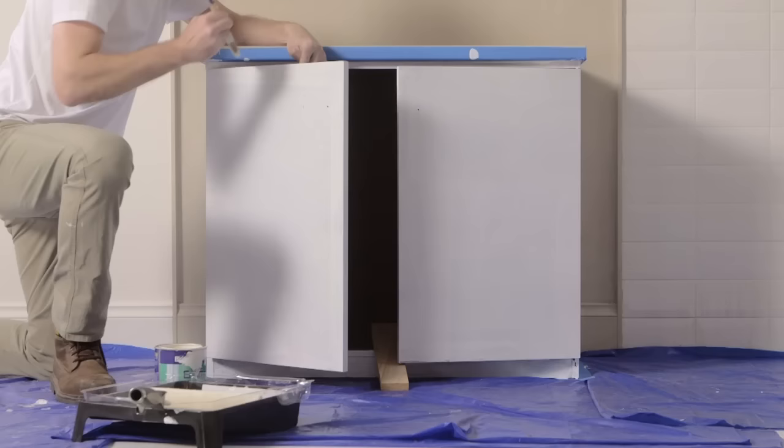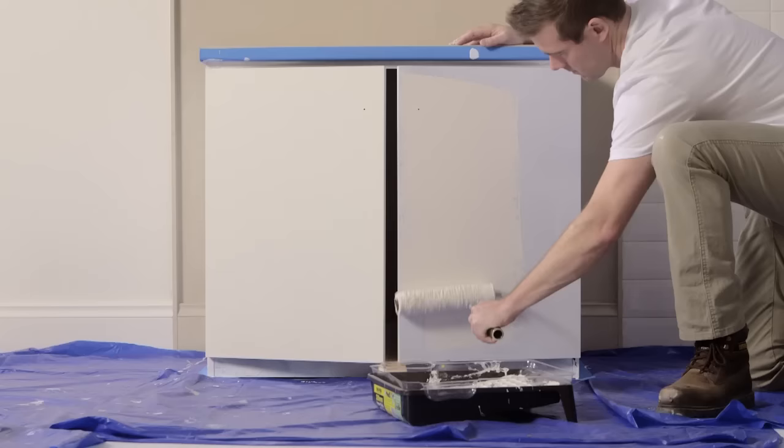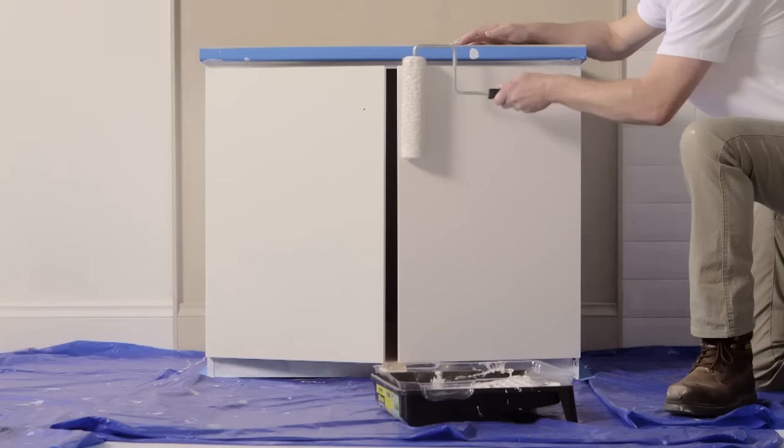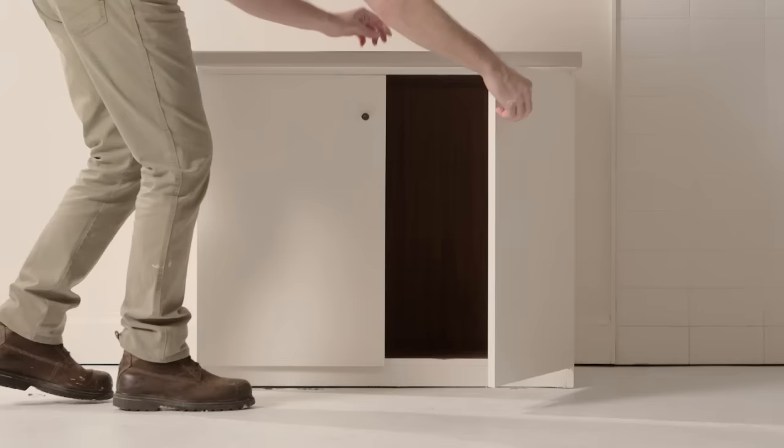Follow the same process as priming, starting in the top corner. Cut in the edges with your brush first, then finish painting with a roller. Do the side of the cabinet first, rolling in an M pattern, then the front door. Allow at least two hours dry time before applying a second top coat. Then reattach any knobs or handles.